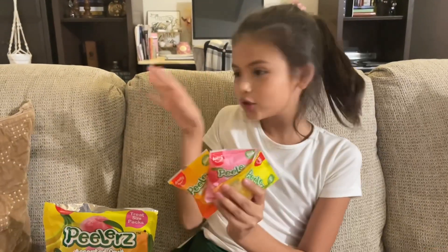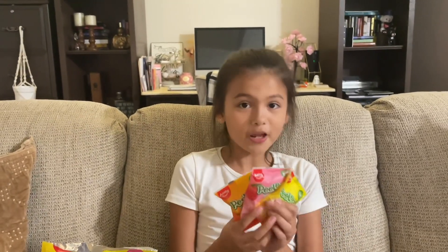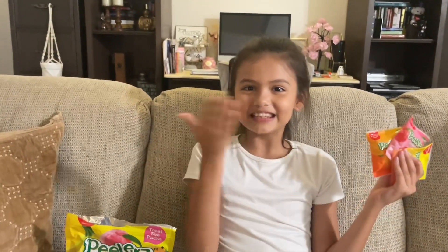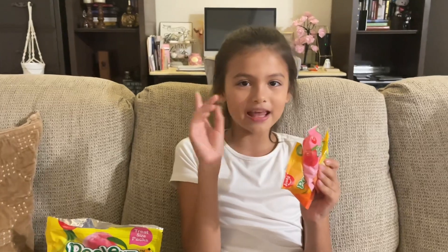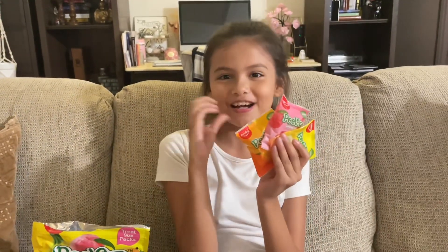Okay guys, we got this all at Target. You should actually go try them out because they're really good. Anyways, love ya! Subscribe and like and subscribe — we love you so much. Bye!